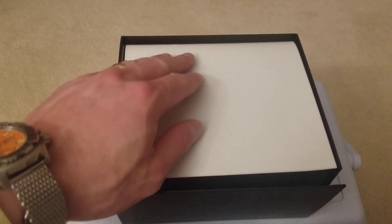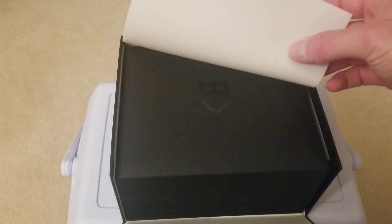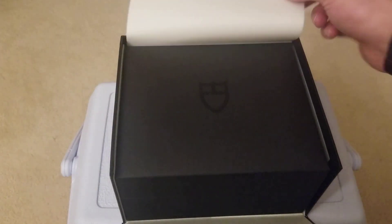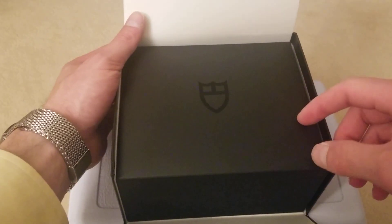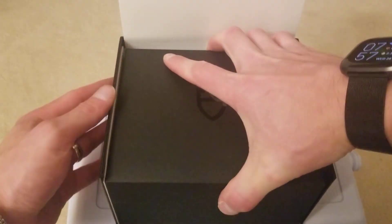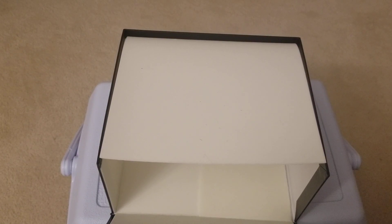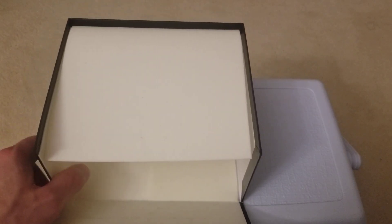Opening up the outer box reveals a nice very thin kind of foam which encases the inner box, which you can see has the Tudor logo. Just a nice little touch for a watch that I ended up getting for right around the $2,900 mark — so about $1,000 off retail, which is pretty significant.